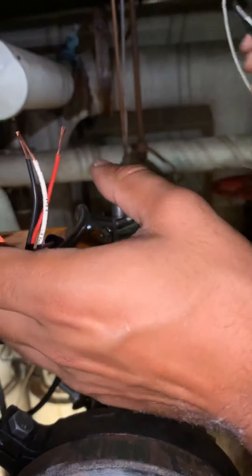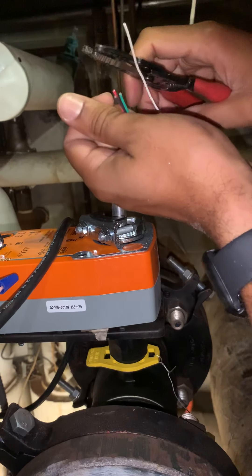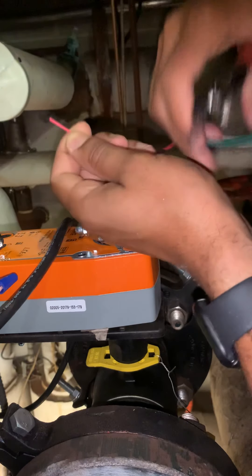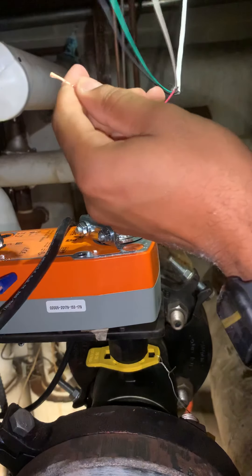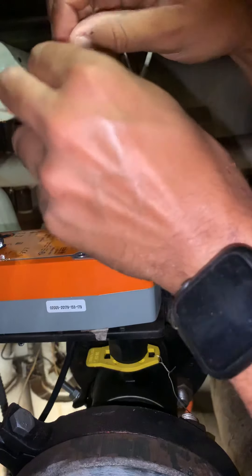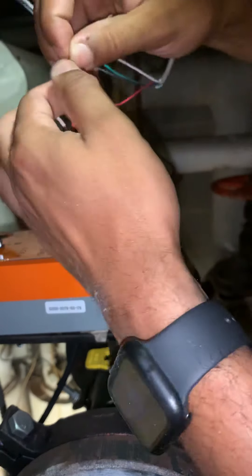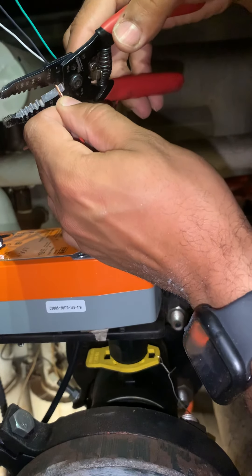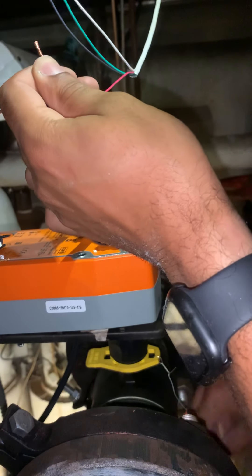Alright, so we're almost there. We're going to do the same thing for this wire, so we'll start with the red wire. I always like to start — right here, it looks nice and neat.